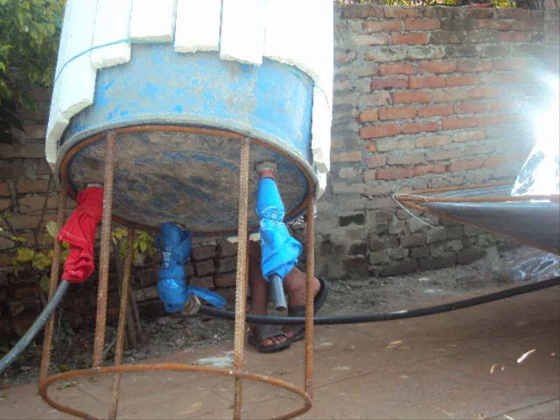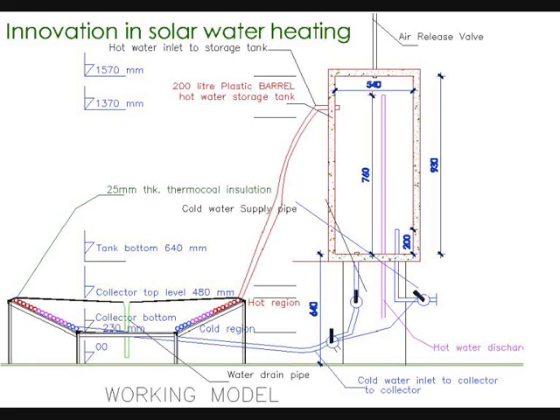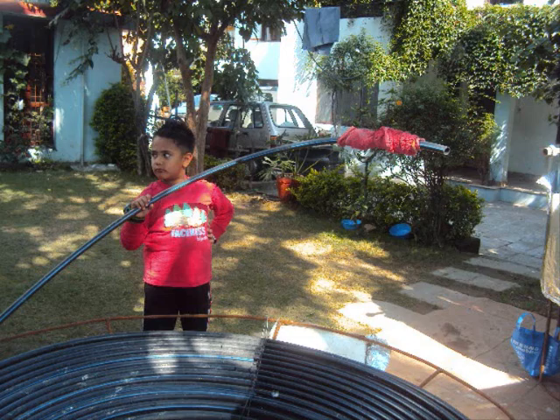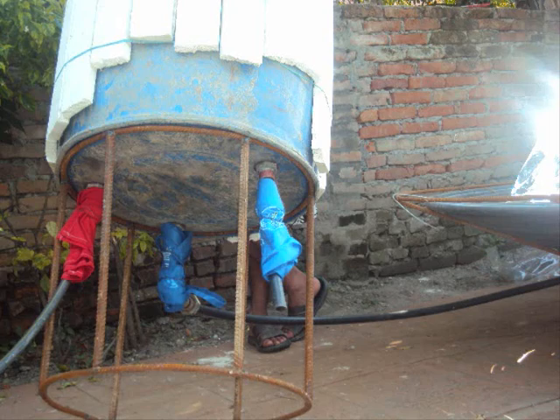You have to make three holes at the bottom, one at the side, and one at the top. The locations of the holes are marked very clearly in the drawing. The red ones are the hot lines and the blue ones are the cold lines.